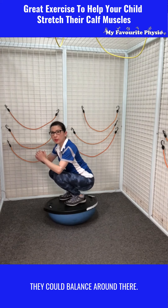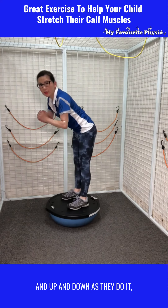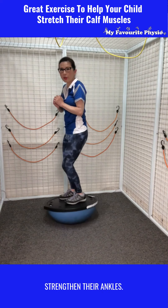They could balance around there. You could get them to throw and catch a ball and go up and down as they do it — they would be able to balance and strengthen their ankles.